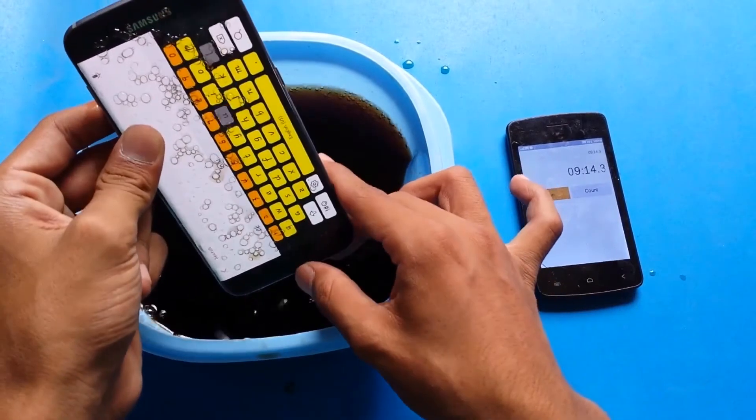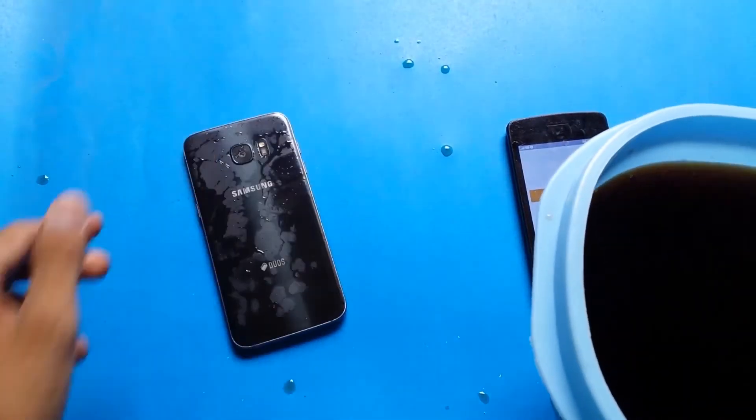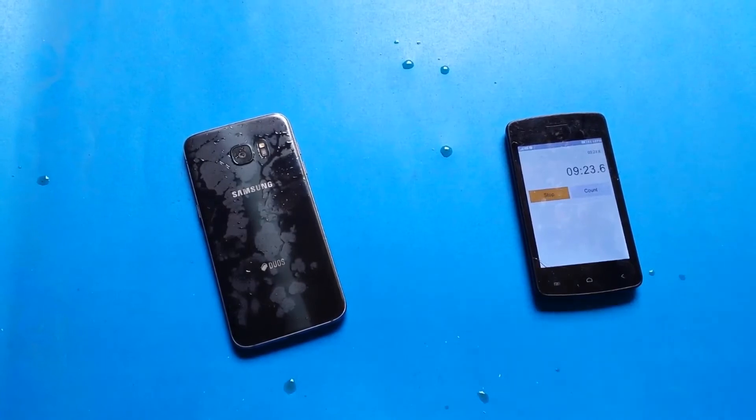Okay guys, I am back after 9 minutes. So let's take the phone out of this Coca-Cola. Let's put the tub to the right. And here you can see the phone is looking very dirty.